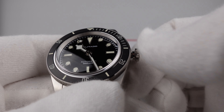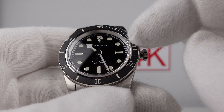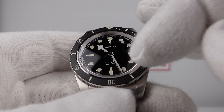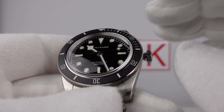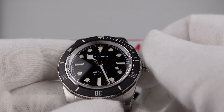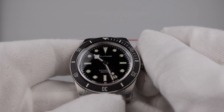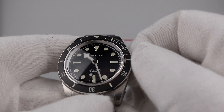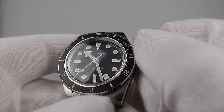The watch uses the NH35A, so it does have a phantom date setting position. I would like to see Militado use the NH38, which is the no-date version of the NH35A — that would delete the date complication and the two clicks on the crown, leaving just one click for setting the time. Unscrewing the crown, you can manually wind the movement and feel the tension in the mainspring gradually building up to its maximum 41 hour power reserve. It feels smooth. The NH35A is one of my personal favourites — a reliable, well-proven workhorse movement with no reliability issues whatsoever.